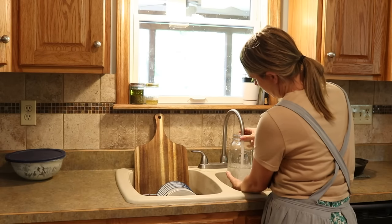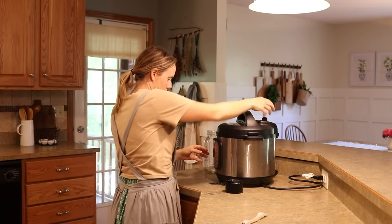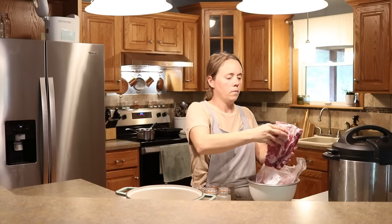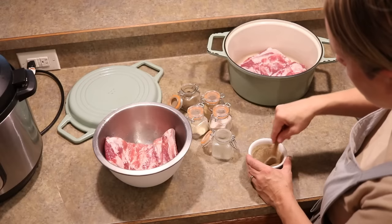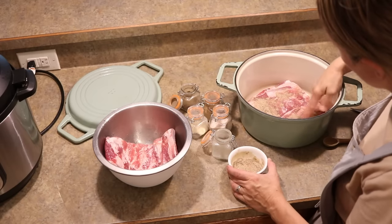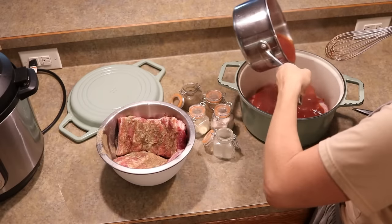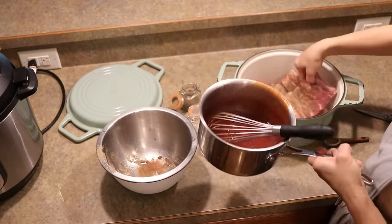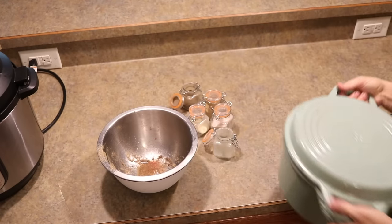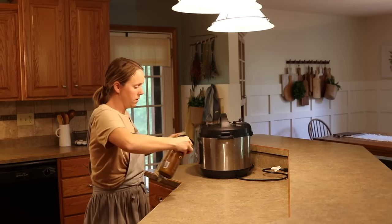I thought baked beans and coleslaw were good pairings with ribs. I also made some french fries. The first thing I did with the ribs was rub them with a dry rub — all kinds of seasonings mixed together — for really good flavor, then mix that together with the barbecue sauce and slow cook in the oven for several hours. We actually have this pork rib recipe over on our cooking blog, so I'll link that below. I put it all in my Dutch oven with the lid on at a low temperature to slow cook while I work on the sides.